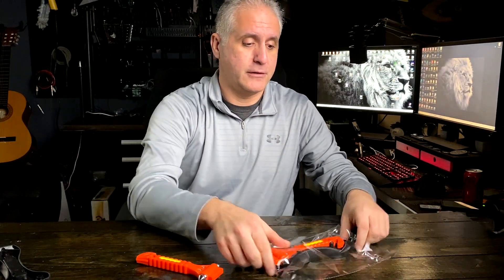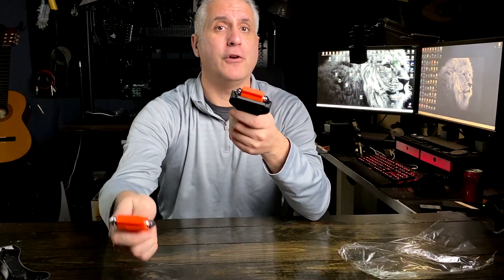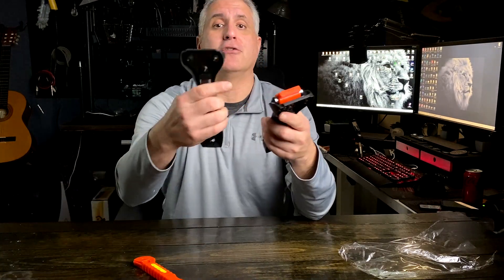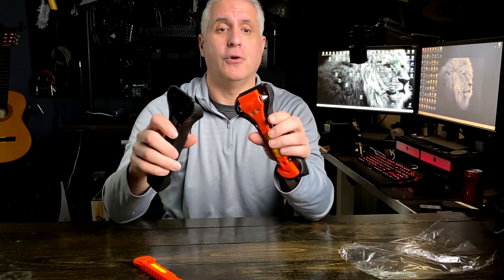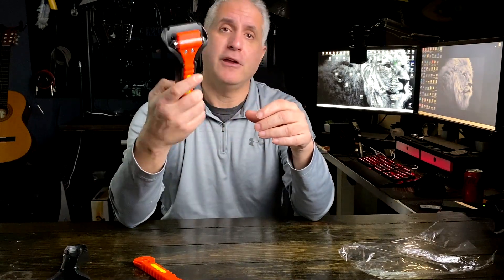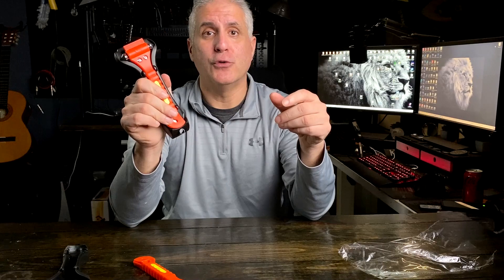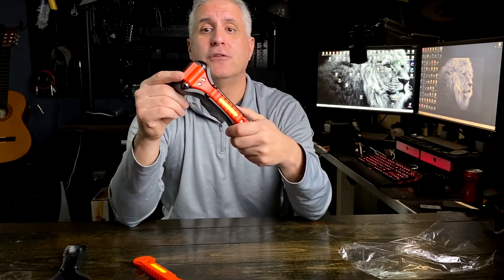With the two-pack, you could keep both in the car — one in the front, one in the back. You can secure it to the pillar, in the glove box, in the door, wherever you feel necessary. Great for camping, off-roading, or everyday urban driving — you never know. That's why this is useful in emergency situations, and I'm glad I got them.